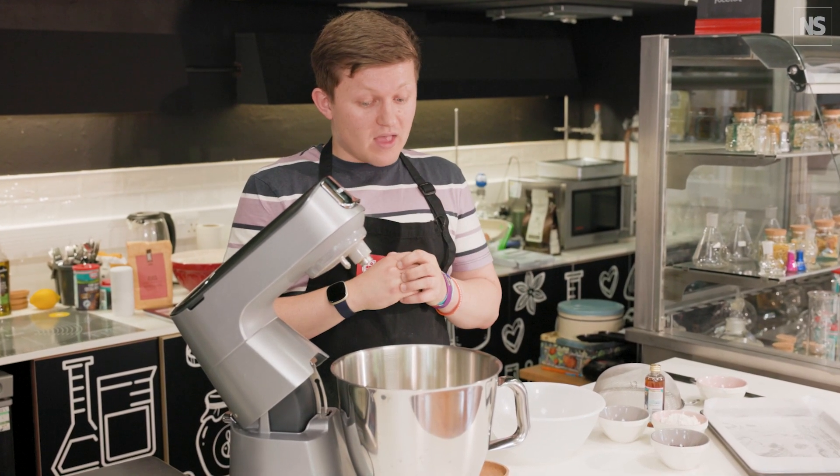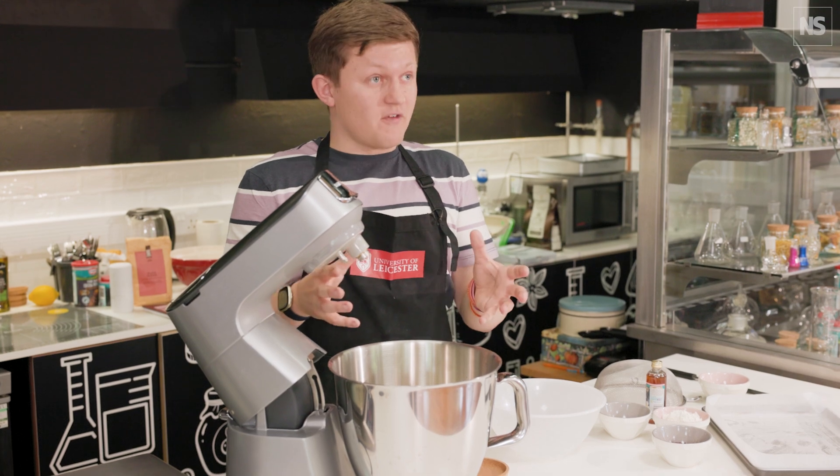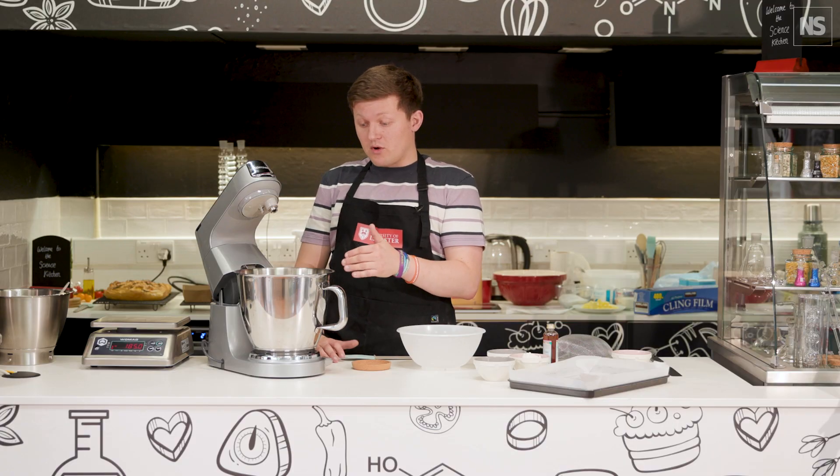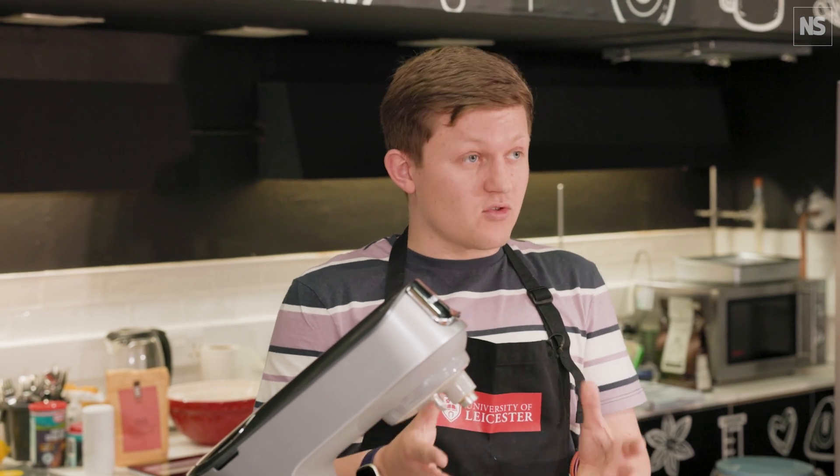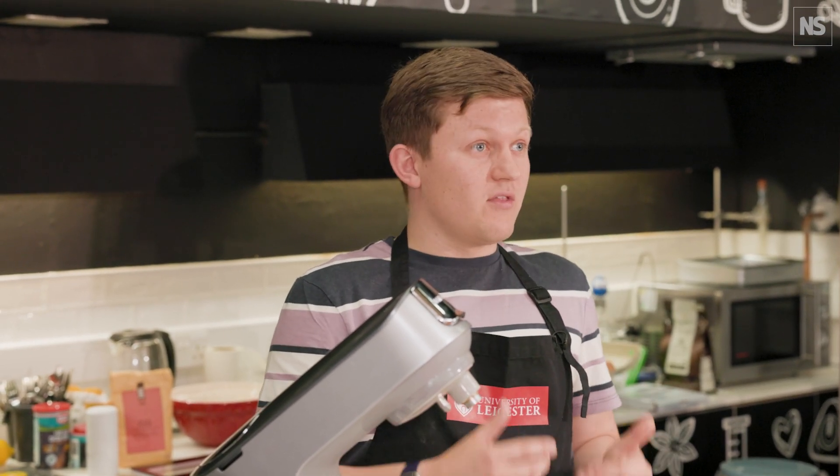The proteins form around these air bubbles and that's what's creating this foam. The sugar plays a really important role - it increases the viscosity and helps to stabilize the resulting foam so it doesn't collapse back to egg white again.